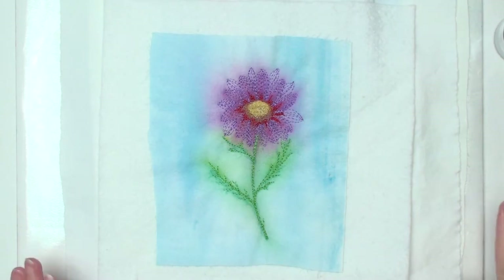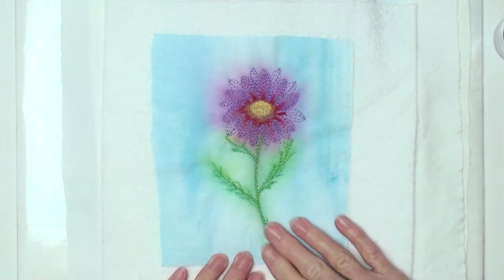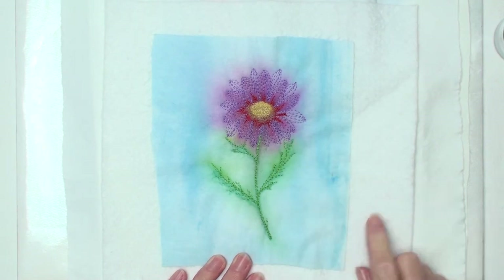Hi, this is Ann and I'm going to show you how I did the background color for this piece that I did stitching on. You can find that video in the links.